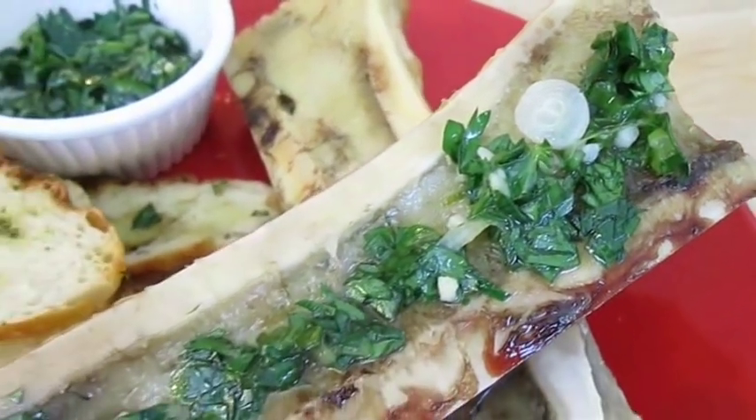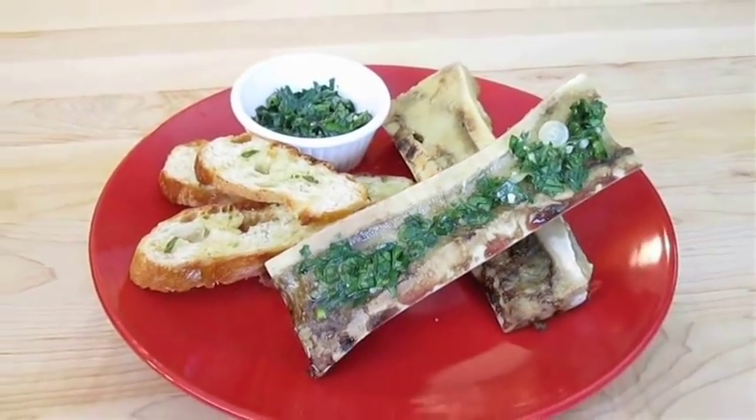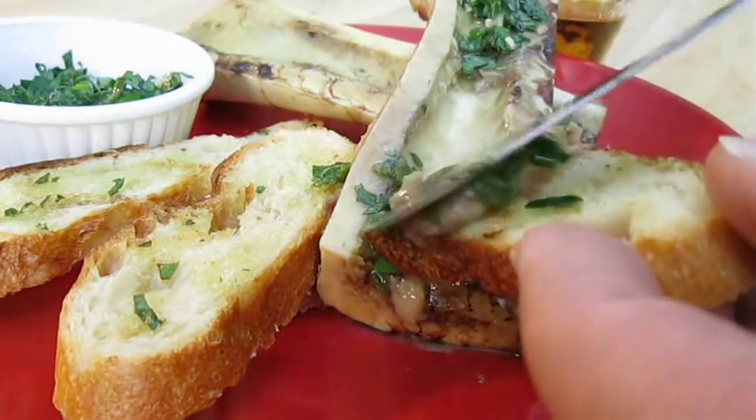And there you have it — roasted bone marrow, right here in the Poor Man's Gourmet Kitchen. Thank you for watching, and be sure to stop by PoorMansGourmetKitchen.com for more recipes and exact ingredients.